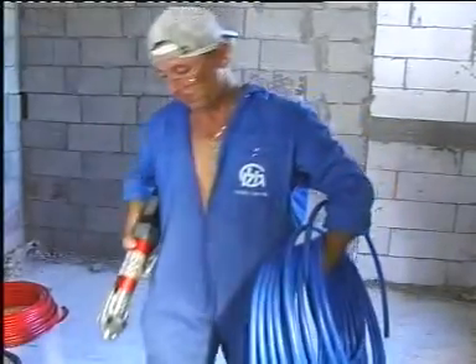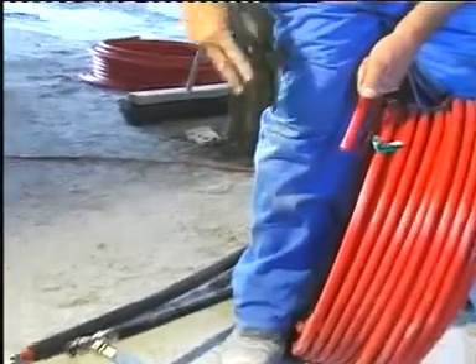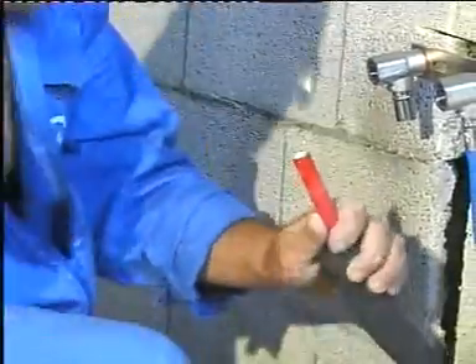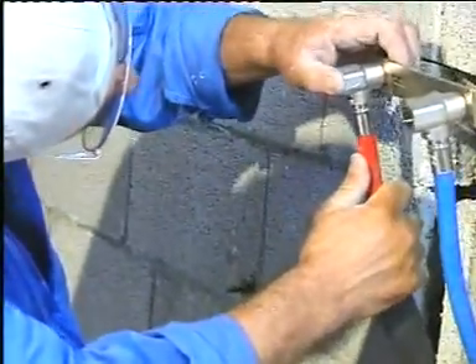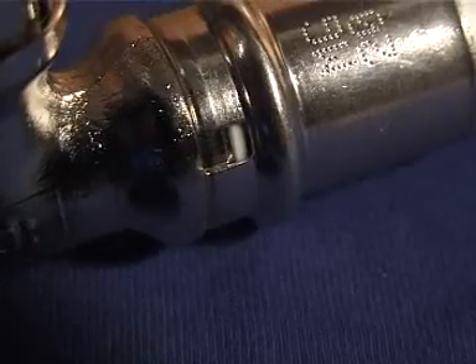For fast and convenient connection of the fittings, we use the following system. A: Cut the Multigold pipe end by means of a pipe cutter supplied by Golan. B: Round and bevel the Multigold pipe using the MG rounding tool to create a chamfer. C: Insert the pipe into the fitting while checking visually through the window for correct penetration.